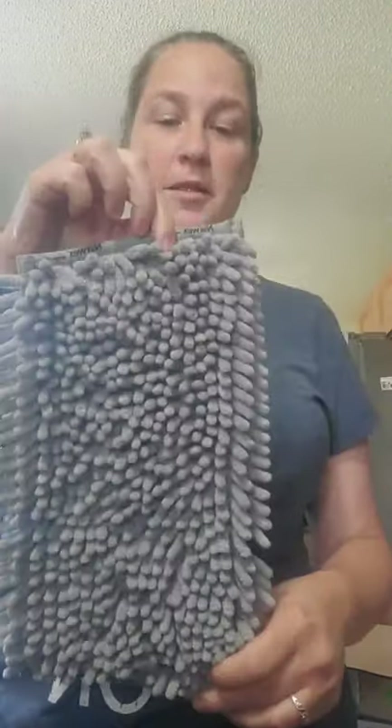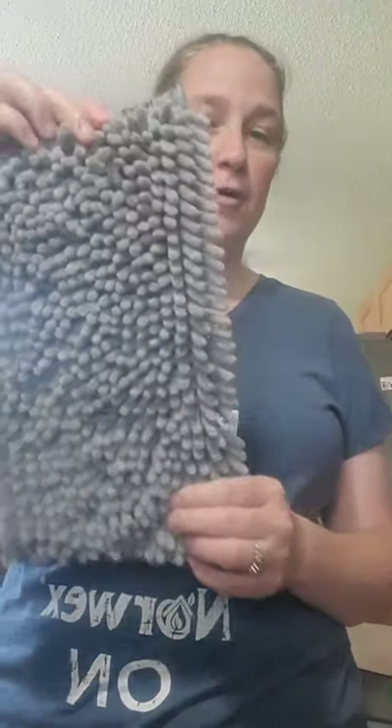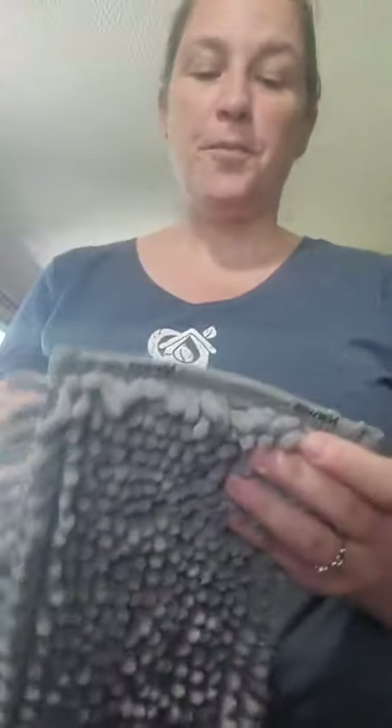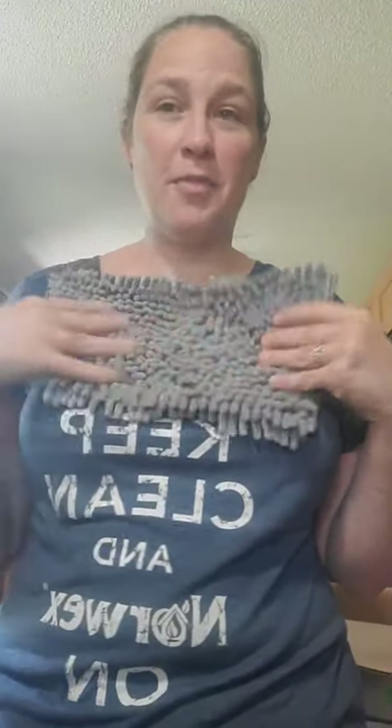First off, this is a mop pad — a chenille mop pad for the small Norwex mopping system. We had one before for the large system, and now we have one for the small. It does say on the pad 'floor and dry,' and it has tags so you can hang it up to dry. If you have the small system, this is now an option. I have the big system, but my daughter has the small one and she's got two dogs, so the chenille mop pad will do wonders for her.